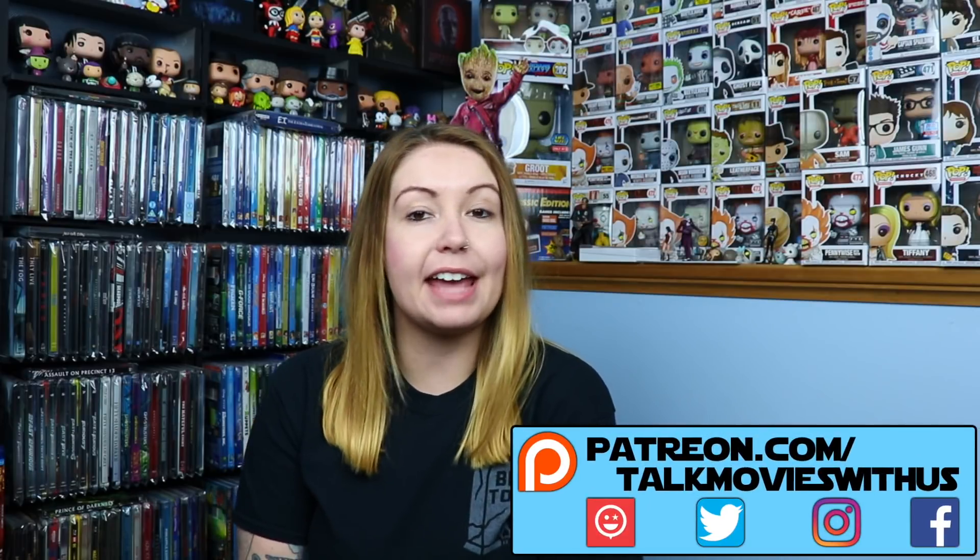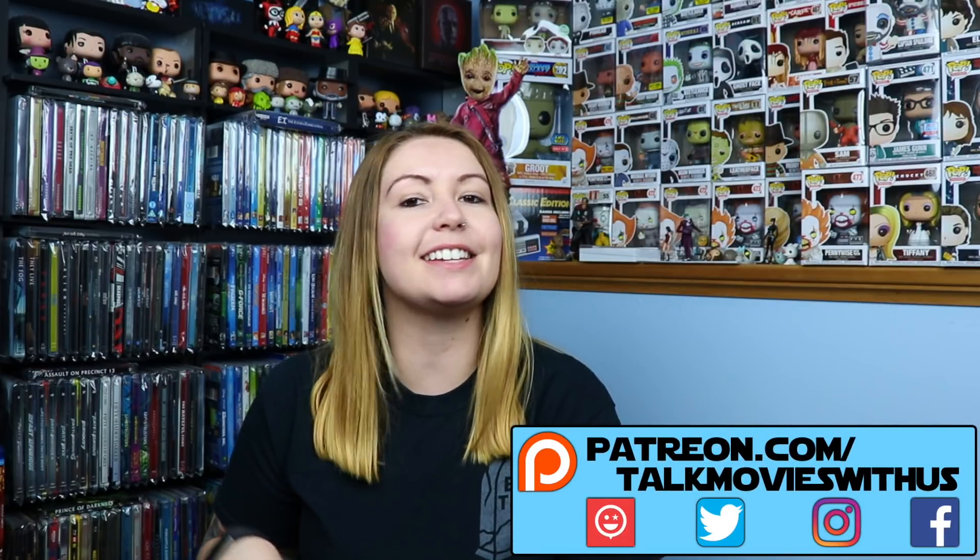Hey, what's going on guys? Ashley with Talk Movies with us here, back again with another new release Tuesday Unboxing. This week we have a pretty cool video. FYE sent us another package to unbox for you guys, and in that box we have three steelbooks.